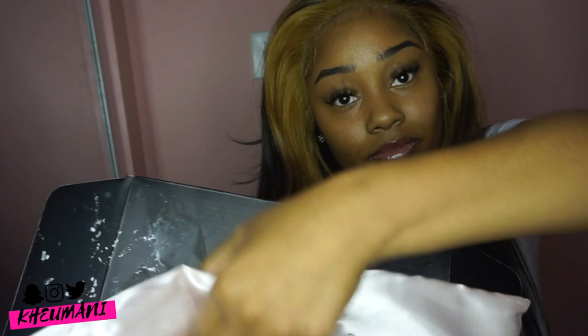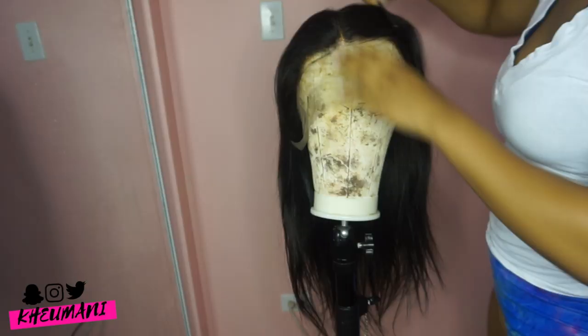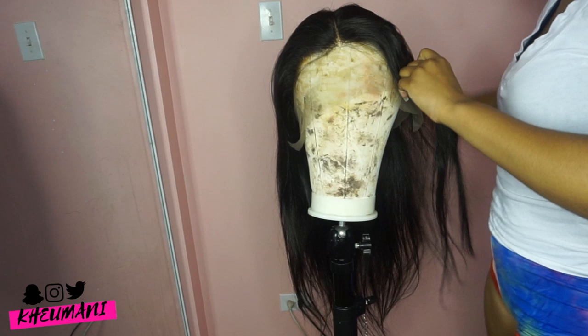Hi! What's up y'all? It's your girl Kiyomani and I'm back at it again with another video. This video is going to be for the company Wow African. These are the things that come in the box — just a little card and a wig.